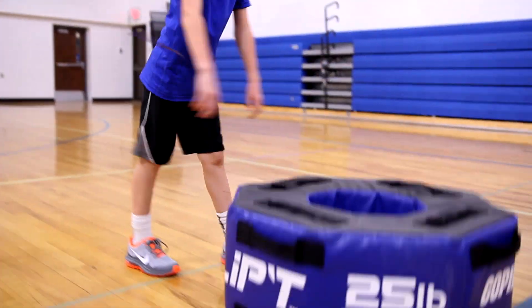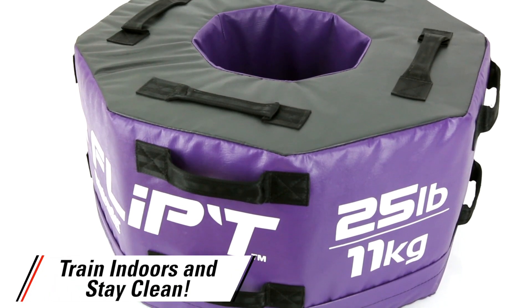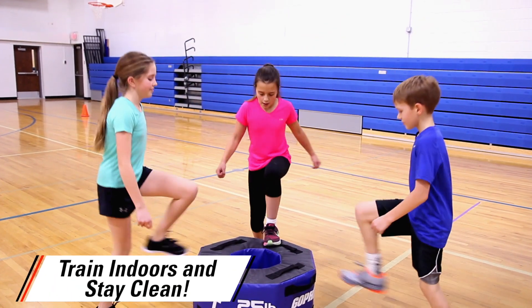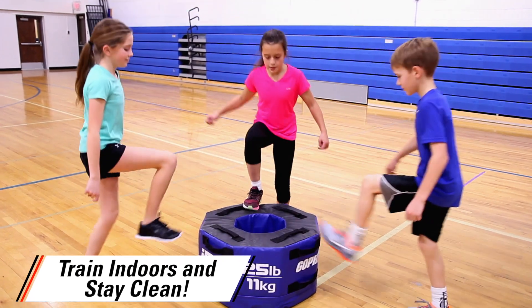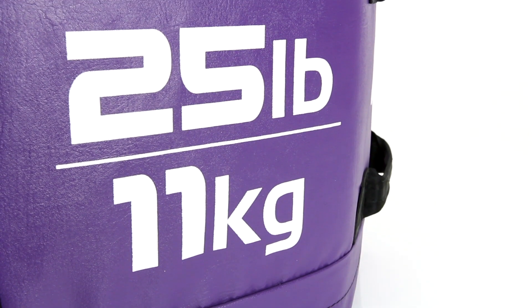Patent-pending design features industrial-grade foam covered in 16-ounce vinyl that allows users to train indoors without getting themselves or the gym dirty from traditional tractor tires. Plus, the antimicrobial technology in the cover helps to prevent the spread of germs.